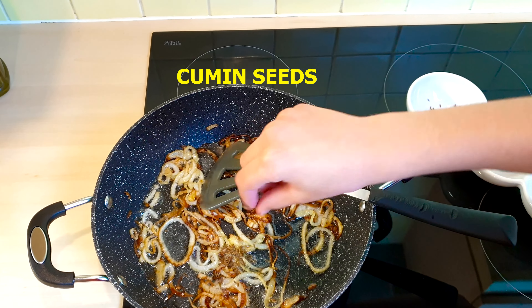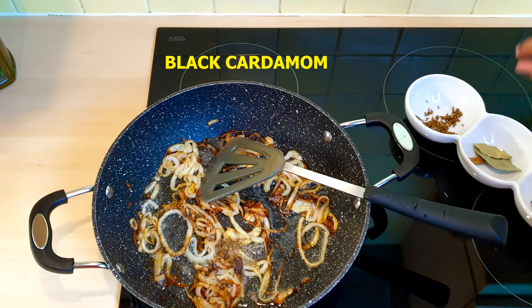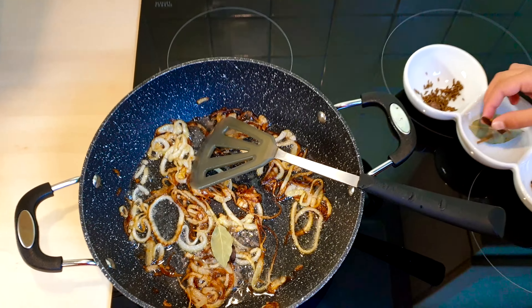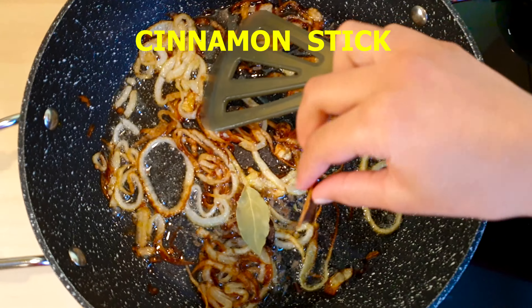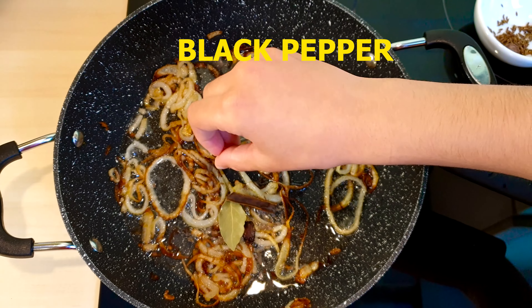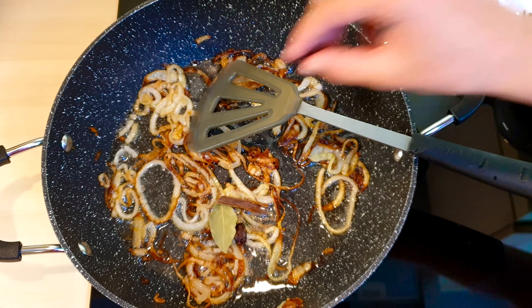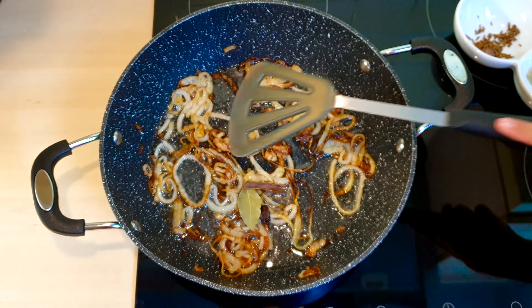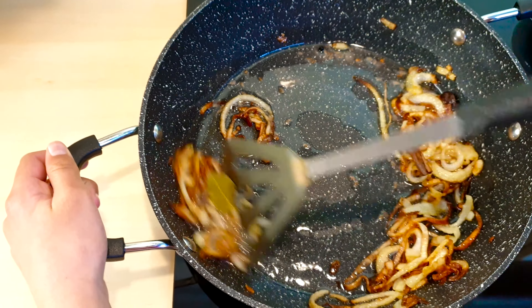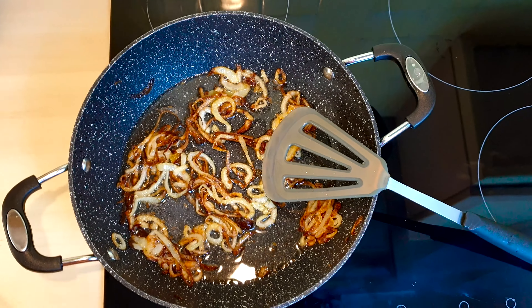I'll put in a little bit of each of these raw ingredients. There we go. Now we have to mix it, make sure it is properly mixed in with everything else. Now that we have finished adding our raw ingredients, it is time to add our chicken.